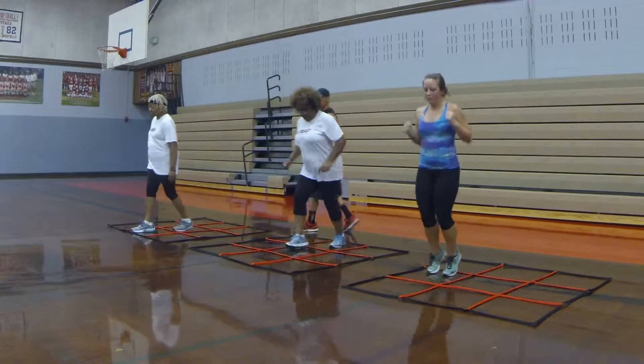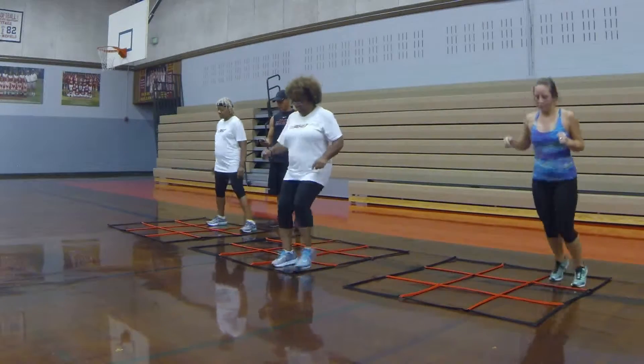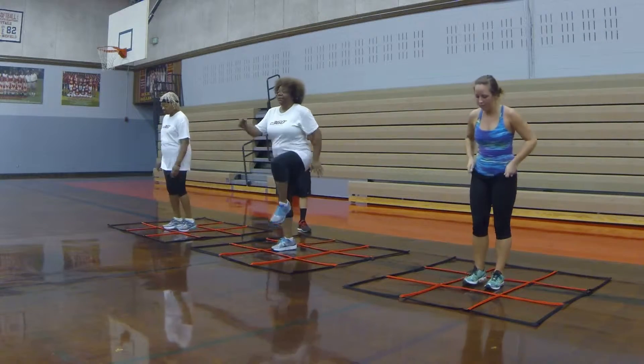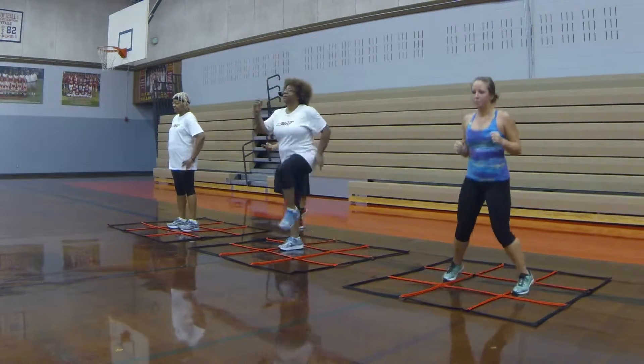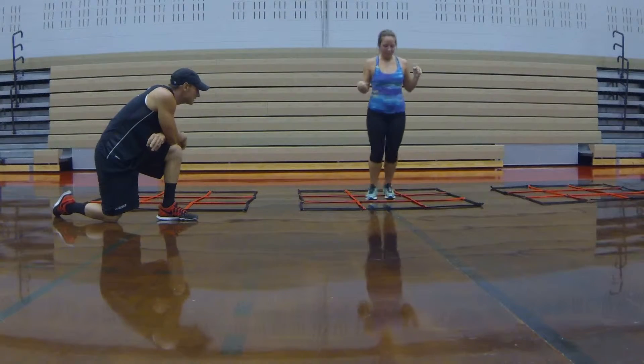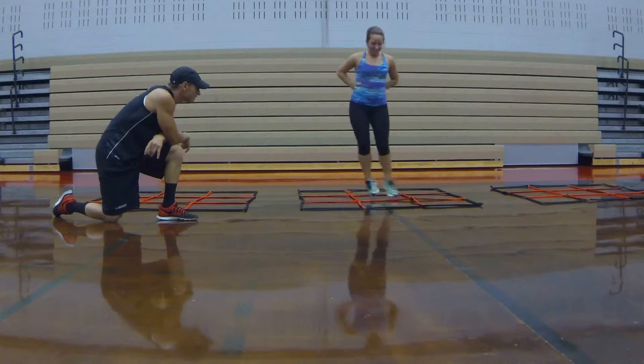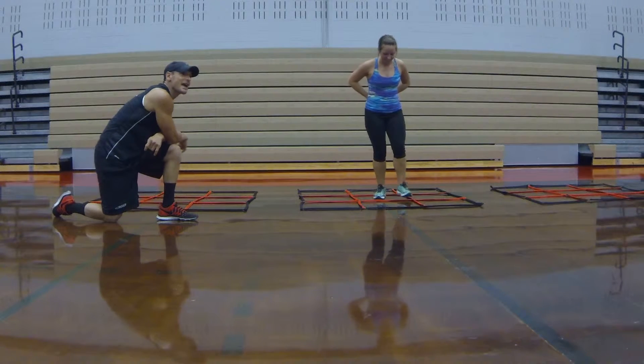It's a good exercise to do, especially for you advanced individuals out there. Okay, everybody stop in the center. Dee, you're marching in place. Rachel, you're doing out again. Ms. Ola, you're going casually. Let's kick it. Put your hands behind your back. There you go. It's amazing how it changes.